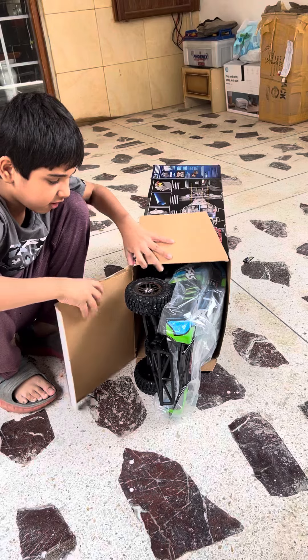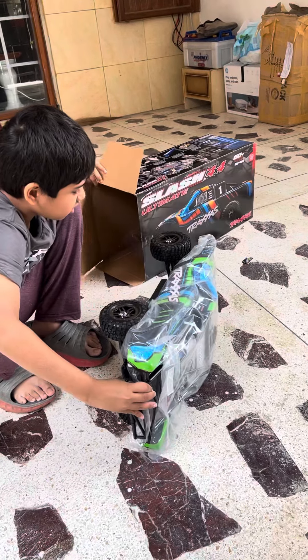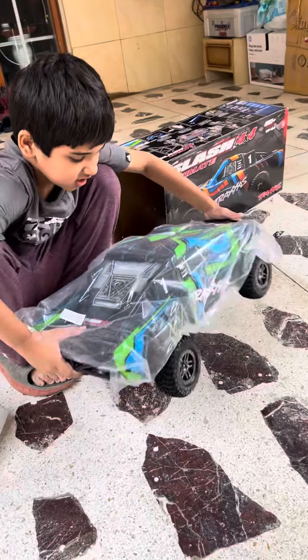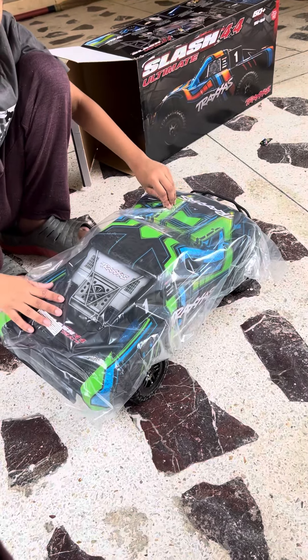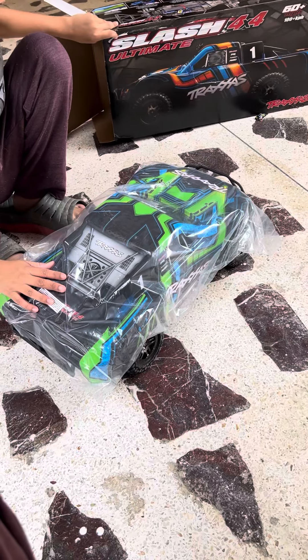Oh my god! This is the Slash Traxxas 4x4, 16 miles per hour.